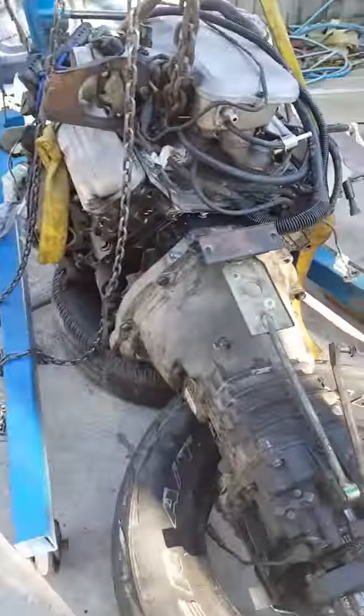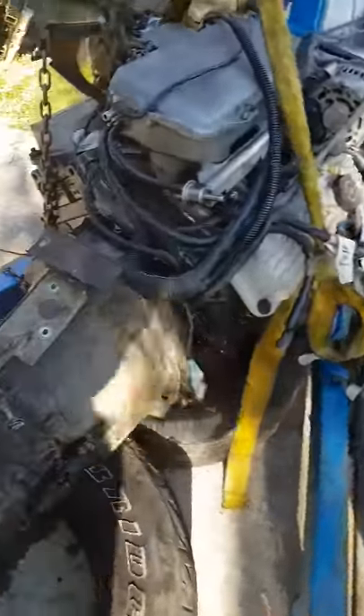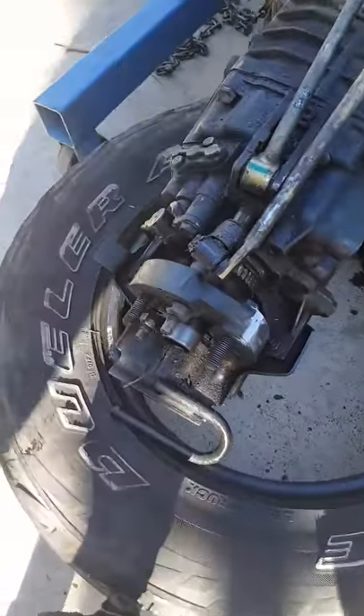VY motor, rag gearbox, slide speed — test separate the driveline to see your gearbox.